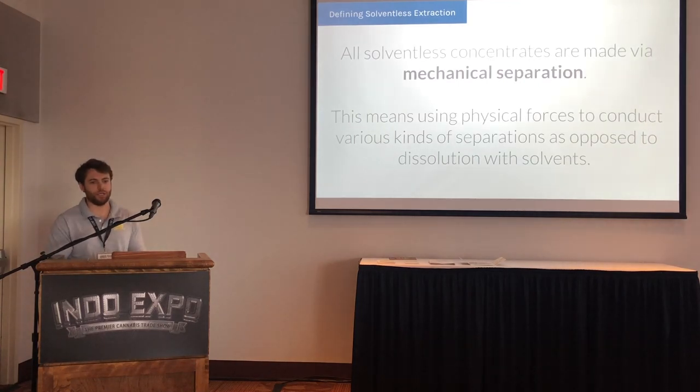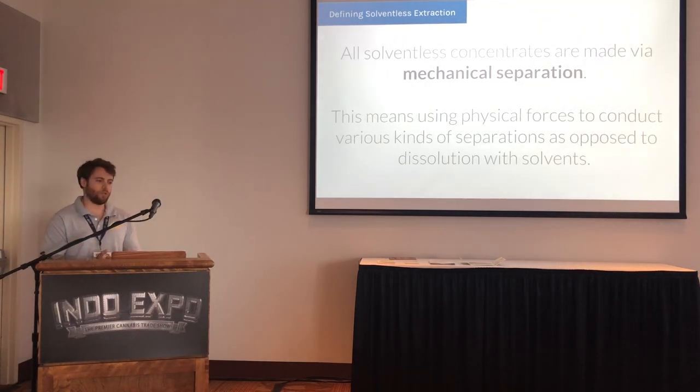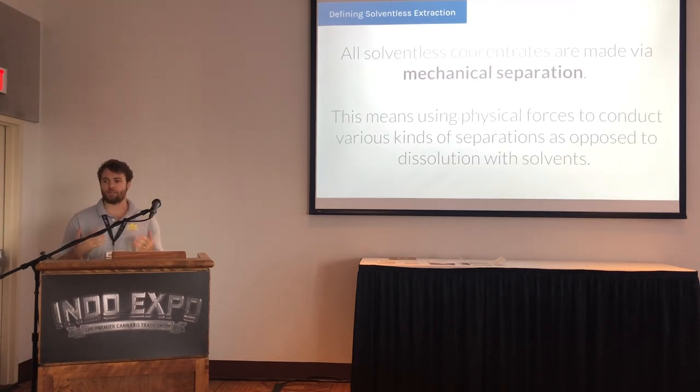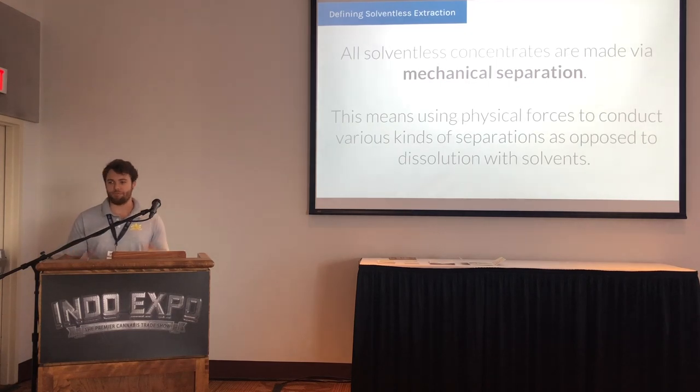What I'm not going to spend time on today is what's better, because people have all kinds of different taste preferences. At Pure Pressure, we believe there are solvent-based concentrates that are absolutely elite and made very well and purged properly. But we've also seen companies take products that aren't the highest quality and put them through hydrocarbon and other systems. Today we'll talk about where quality fits into the equation and how it's such a big part of being successful with solventless concentrates.